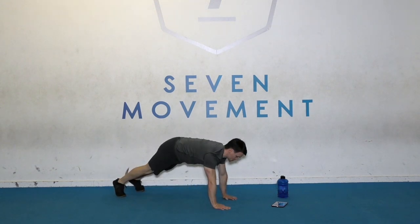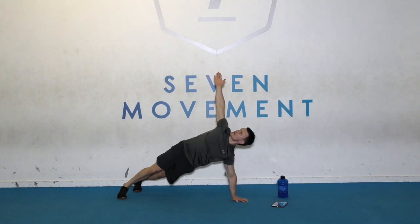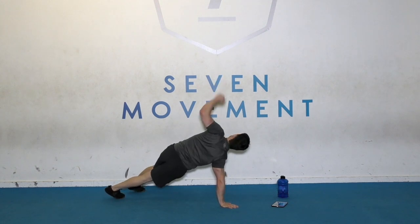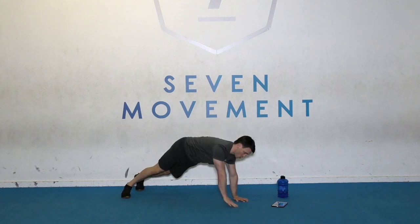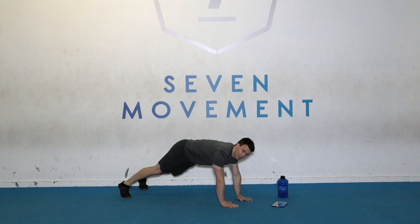Come up into a push position and then rotate the hand up towards the ceiling. And then down. And then reach. Nice and controlled. Good for getting the shoulders and the upper back a little bit more mobilized.